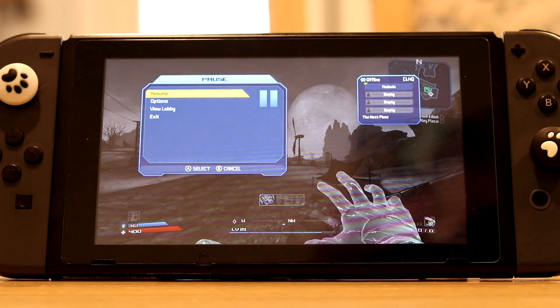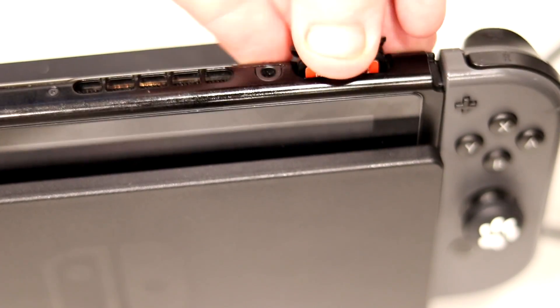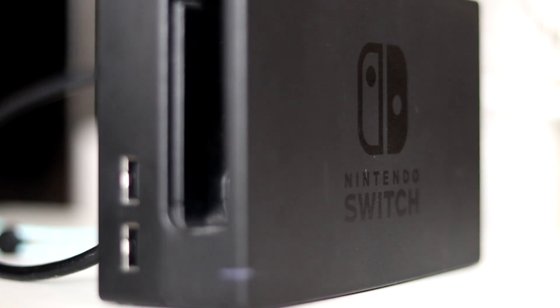And this works wirelessly. To further demonstrate my point, we're going to go ahead and pop a game cartridge in. This is Breath of the Wild, and I'll be back in a moment showing the Switch playing it on the TV.